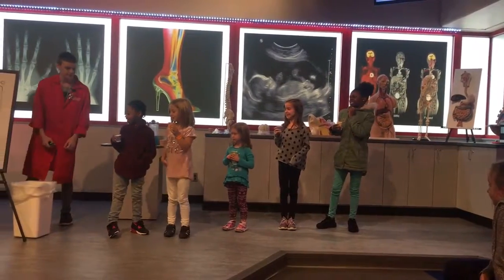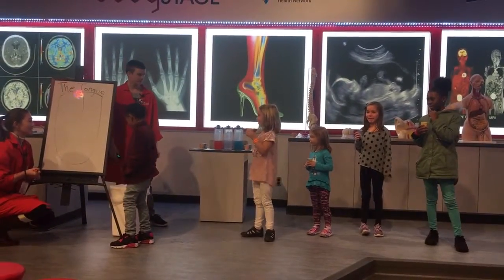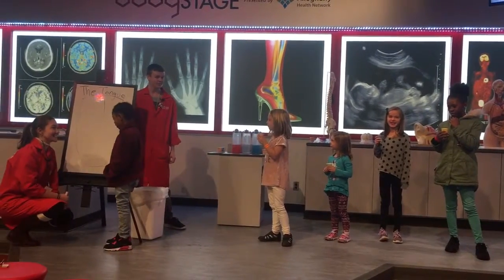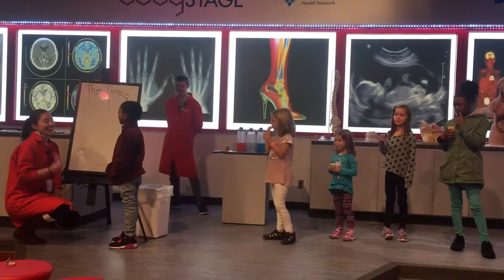Do you think you know what it is? Do you want to go over here? You can just start your cup. Okay, what do you think you taste? You're kind of close.